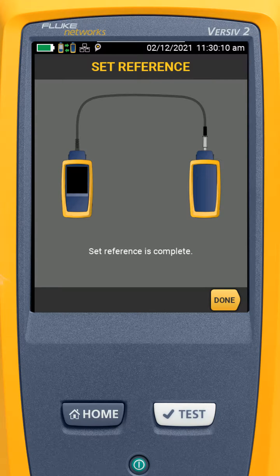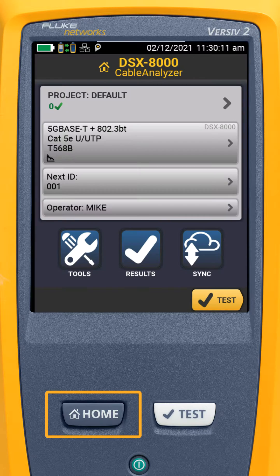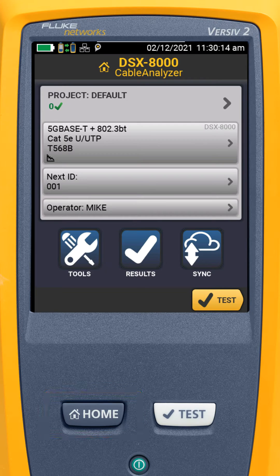When the process completes, we'll hear a confirmation tone. Now that reference is complete, I can press the Home button and go back to the home screen.